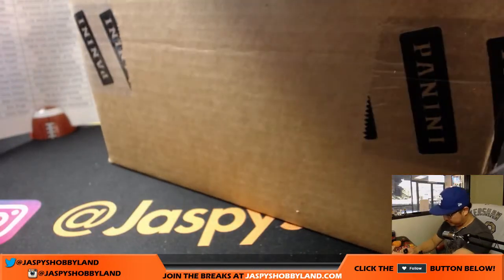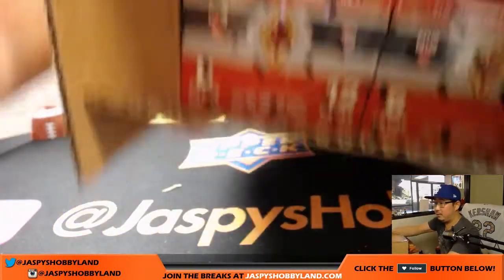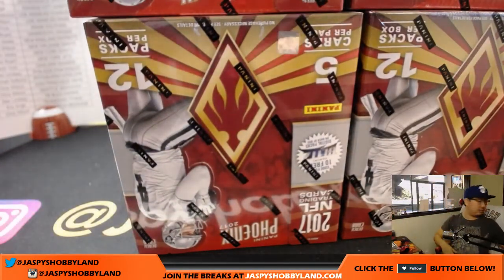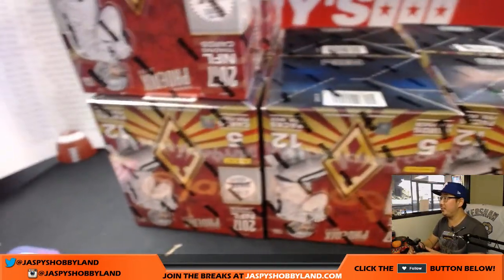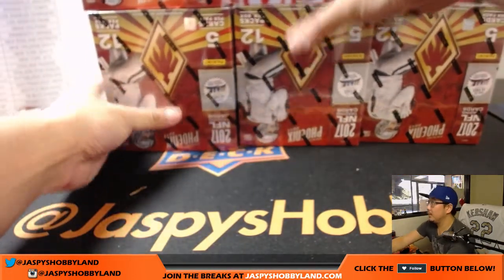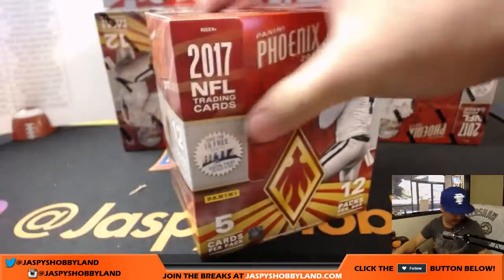Good luck everybody. We've got six on the bottom: two, four, six, eight. All right, thanks everybody and good luck. Just as a quick reminder, that's what we're looking for: two autographs and one memorabilia card per box on average — as they like to say, on average.